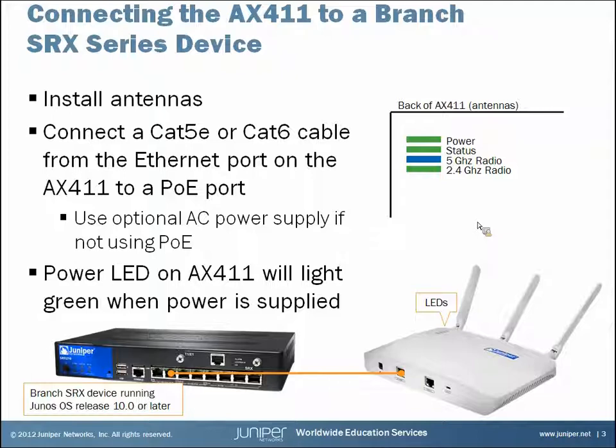When you take the device out of the box you're going to have to install the three antennas — they just screw onto the back. Then connect a CAT5E or CAT6 cable from the Ethernet port on the AX411 to a POE port, or purchase the optional AC power supply if you're not using POE. Once you're supplying power, check the LEDs to make sure everything's functioning — they'll light up as soon as it starts getting power.